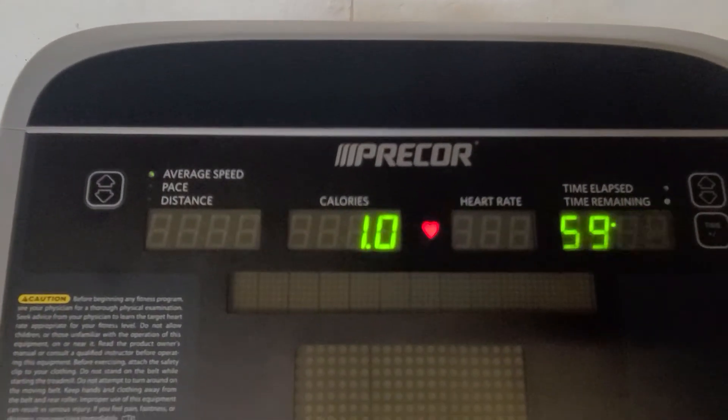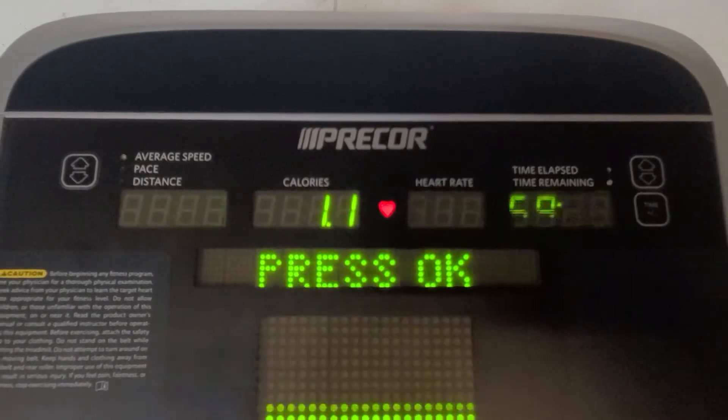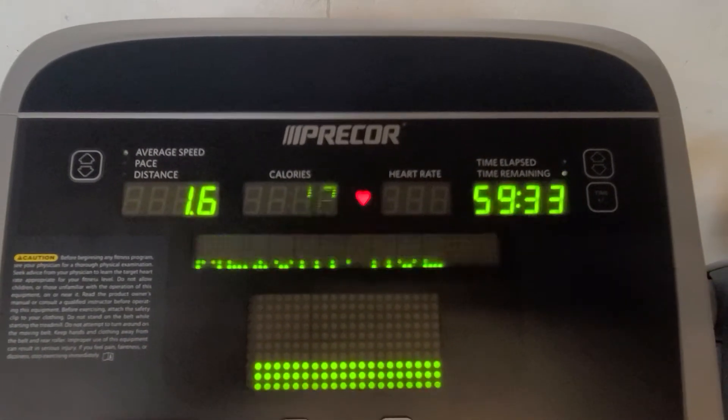And then up here you can see the average speed, pace, distance, heart rate, calories — all of that.